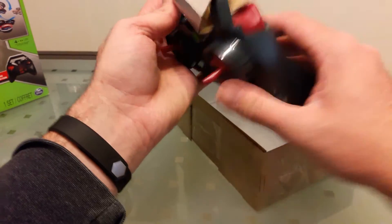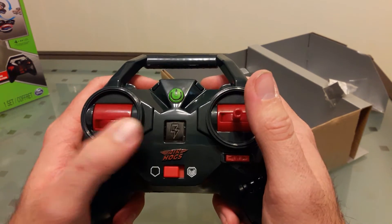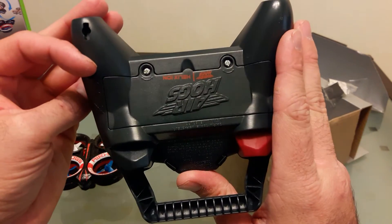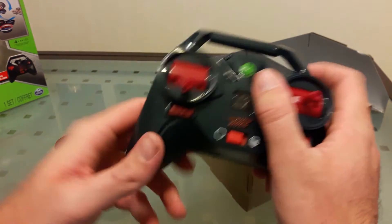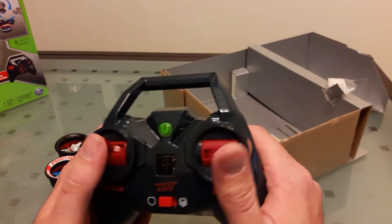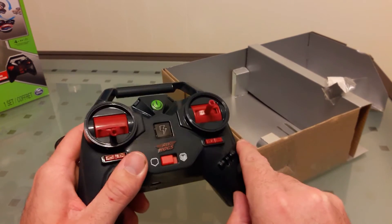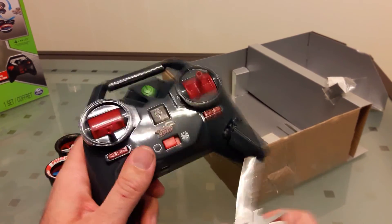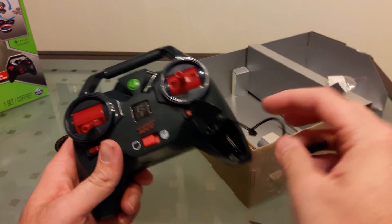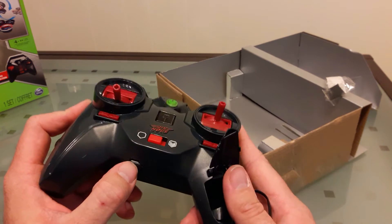There we go. Nice size controller — fits in your hands pretty easily. Your stunt button, forward, back, left, right. Okay, so they want you to charge it from the controller. You can USB charge there.